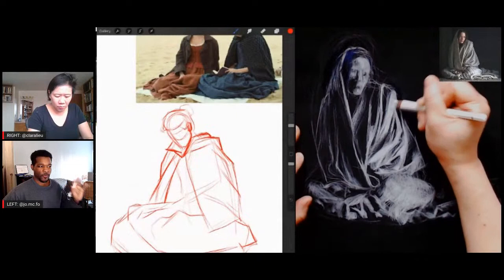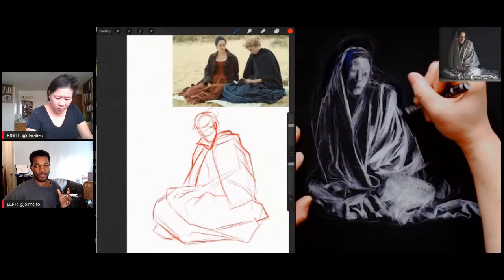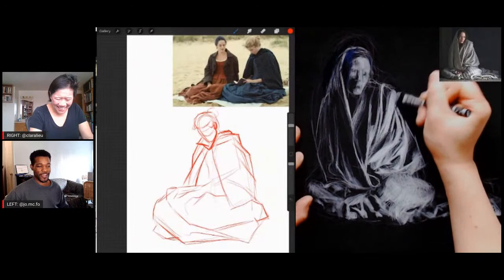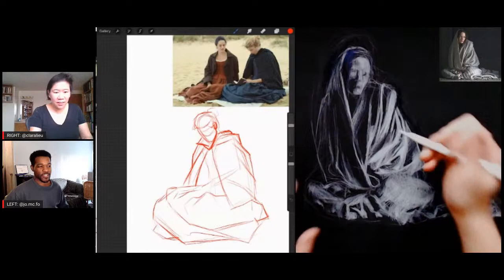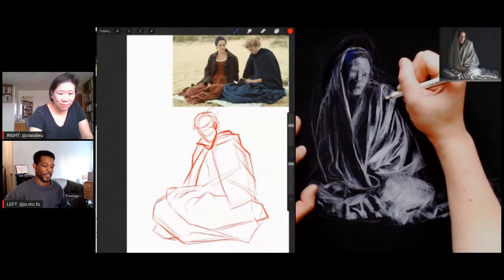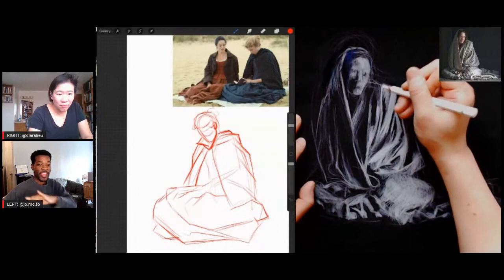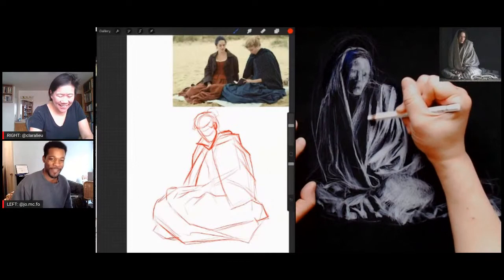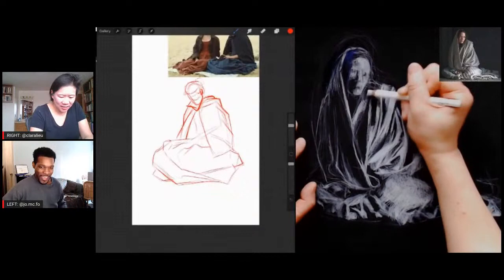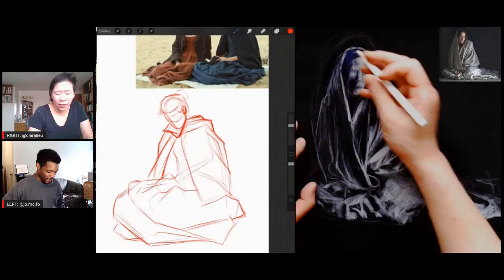Jordan recalls a RISD anatomy class where everyone used compressed charcoal. He went to the teacher and asked to use a pencil instead — as long as he provided more detail, the teacher agreed. With a pencil, Jordan was producing giant drawings and excelling. Clara notes that Jordan was a junior at that point, not a beginner. Clara was Jordan's first drawing teacher at RISD when he was 18. Jordan says he's no longer 18 but insists he's still the epitome of youth — no gray hairs, no wrinkles.